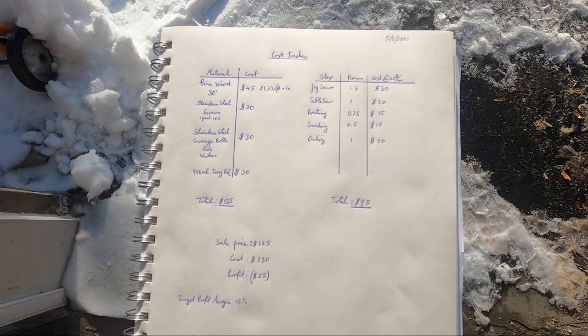The last thing I want to cover is the cost tracker. Since I want to sell Adirondack chairs online, I need to track both material and labor costs. Material costs — 30 linear feet of pine, stainless steel screws, carriage bolts, and tung oil — come to around $135. Labor costs for jigsawing, table saw, routing, sanding, and oiling come to around $95 at $20 per hour. I'm currently selling the chairs at $175, which means I'm operating at a loss. I haven't optimized yet, but I believe I can cut labor time and material costs to reach a target profit margin of around 15%.